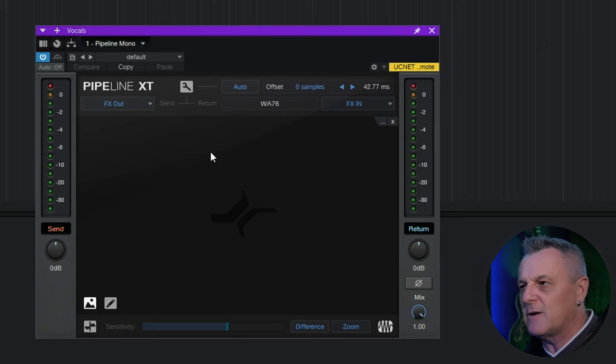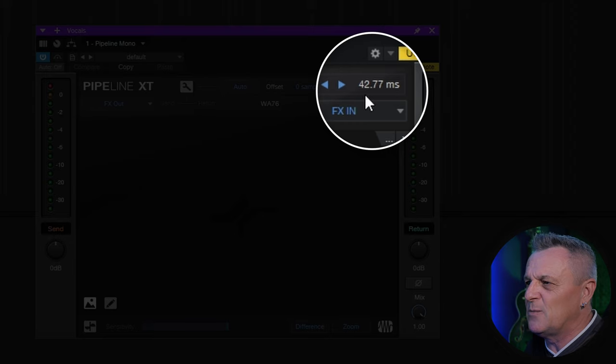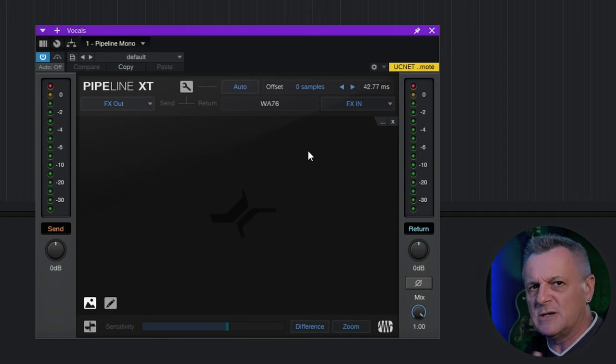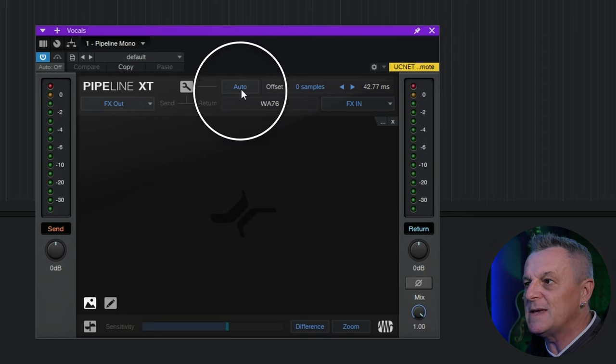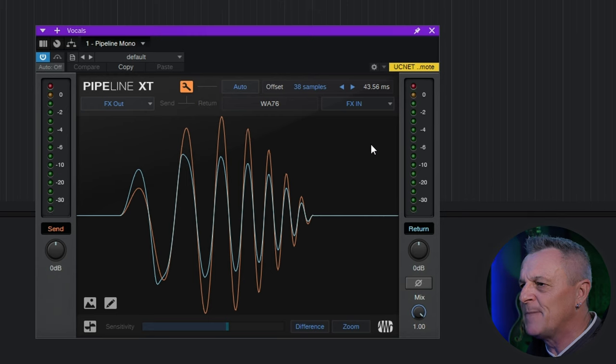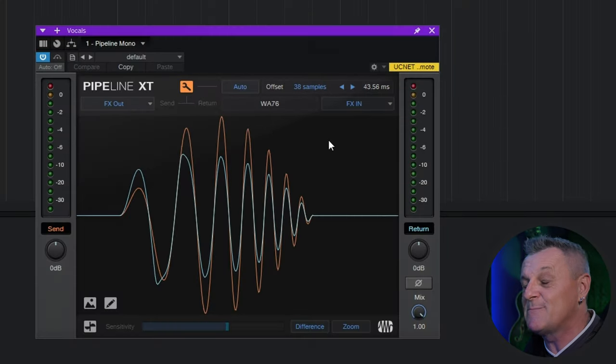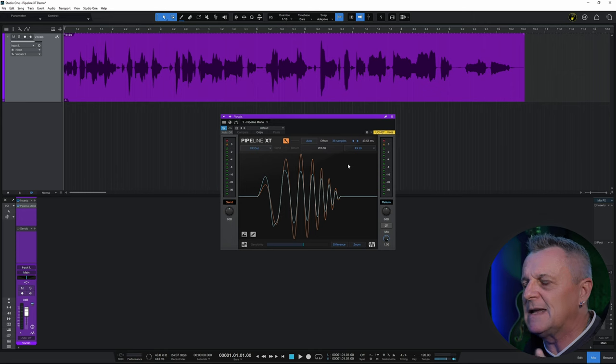Before we fix the latency, notice the number at the top right — for me it says 42.77 milliseconds, which is the calculated latency for my current setup. We need to fine-tune this to make sure the returning signal is in sync with the original. To do that, we just click the Auto button at the top. Studio One does its magic — you can see the sent signal in orange and the return signal in blue, and those waves are perfectly in sync. If you needed to manually adjust this you can use the arrows or type in a value in samples, but for me the Auto function works perfectly every time.